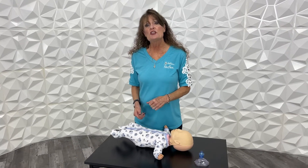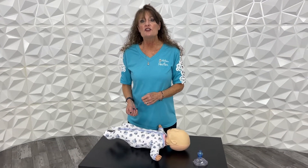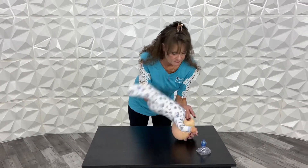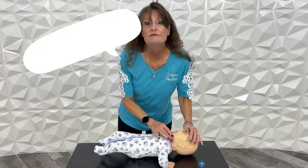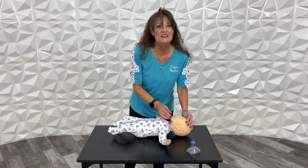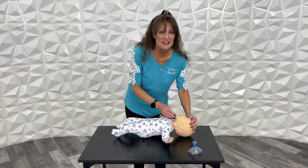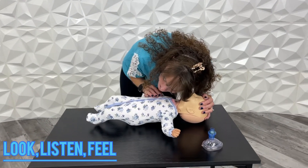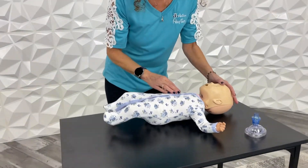And then it's pretty much like we did with the adult. We're going to start with the head tilt, chin lift to look, listen, and feel for breathing. Let's just do a little bit of a tilt just like this. And then we're going to look, listen, feel for breathing. Okay, we've got no breathing.